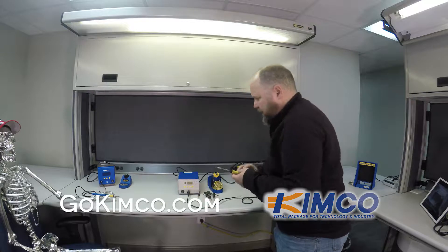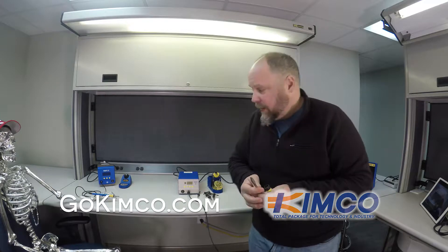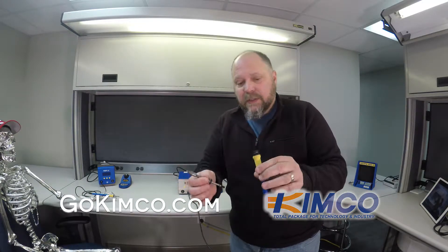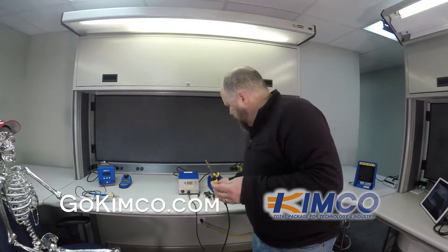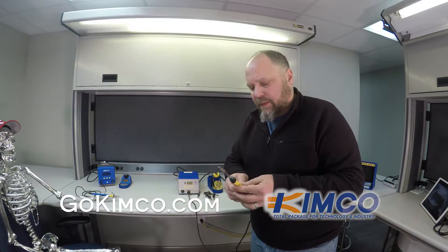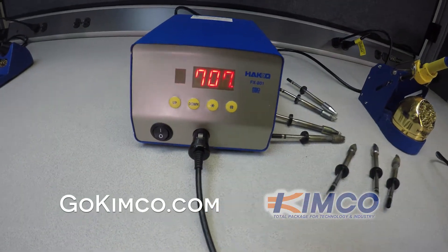Pretty straightforward as far as use. It's cold right now. I don't have one handy here, but before I turn it on, I'm going to show you how this goes. Basically, the tip is simply a plug-and-play deal. We've got a variety of tips; I'll show you those in a minute.